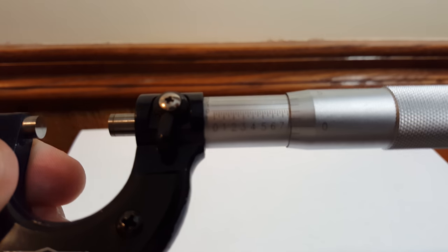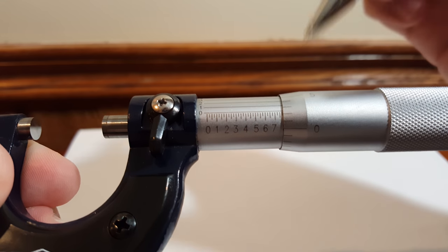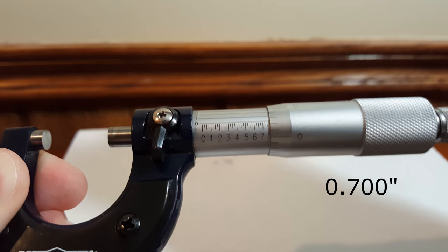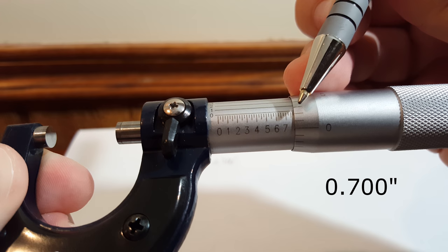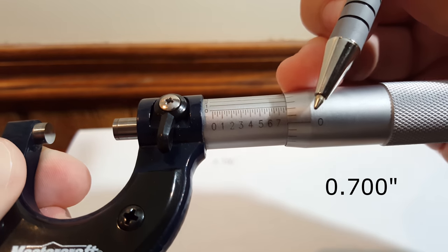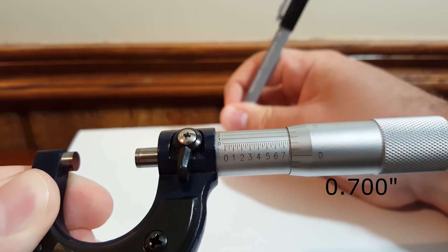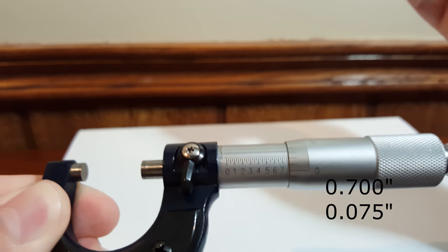On the main scale you'll see seven points out of ten, which is going to be 0.700 inches or 700 thou. Looking at the subscale after the seven, there are three sub-lines after the zero, so we count all three — three sets of 25 thou is 0.075 inches or 75 thou.